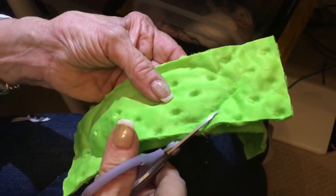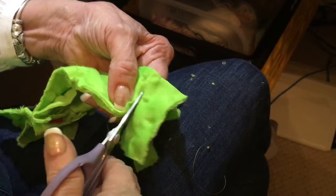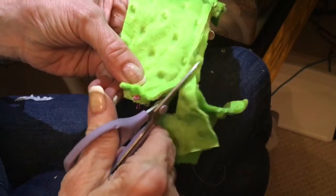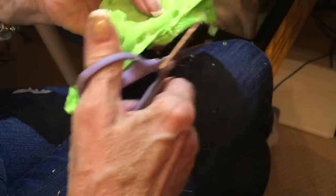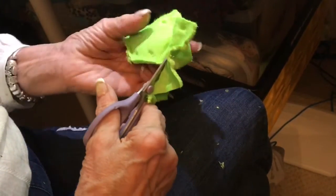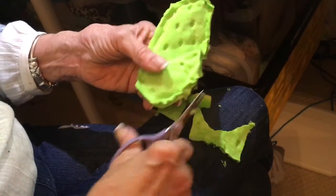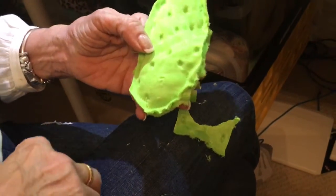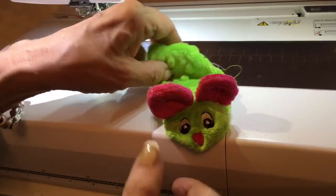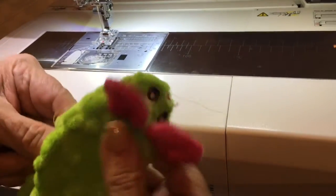I've removed all the stabilizers so we're just going to cut around. Now we're going to turn — and here she is, Madam Mouse, for Annie. Here's Annie, and now we're going to stuff her.